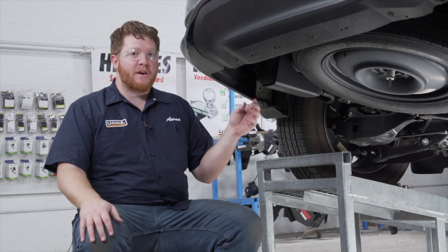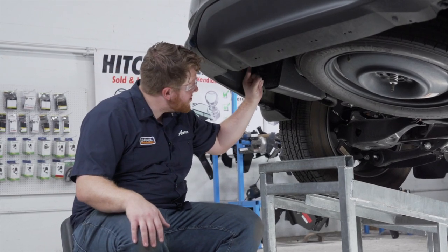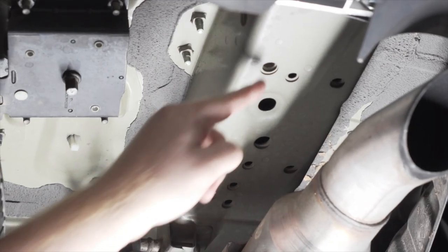Now we're ready to bring our hitch up, but there are a lot of holes on both sides of the frame. Let's show you the attachment points we'll be using. On the driver side we're going to be using these three weld nuts on the inside of the frame, and it's identical on the passenger side.